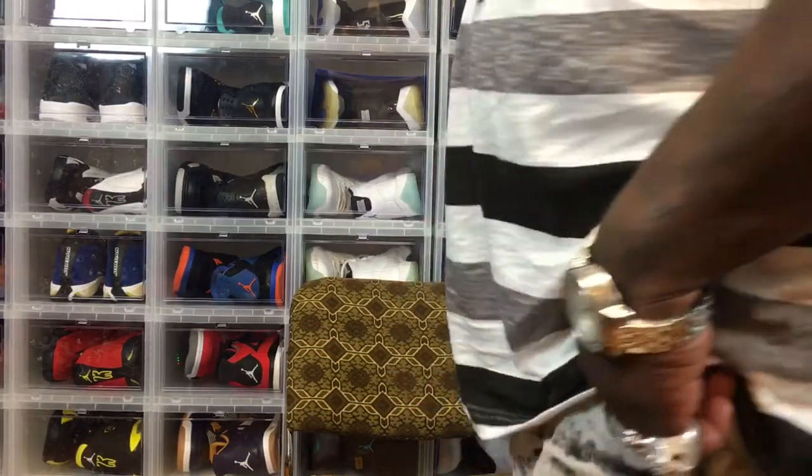YouTube, what is happening? Back at you again with another review today. I bought so many hot kicks I ain't had enough time to do reviews on them, so I'm gonna knock a couple out today. This one is brought to you by the good folks at my neighborhood Foot Locker — they always keep the boy looking tight.